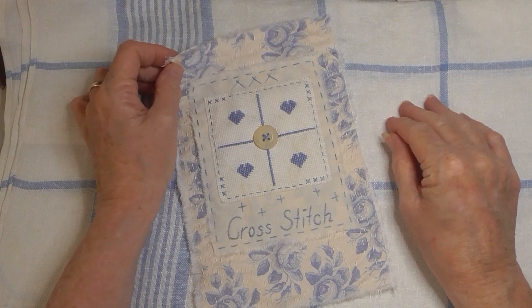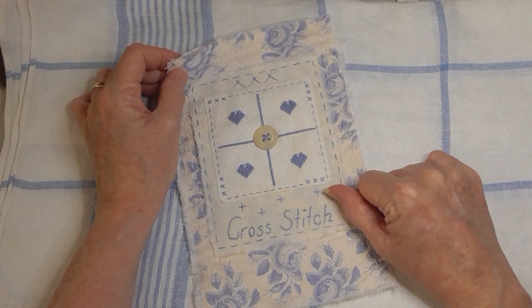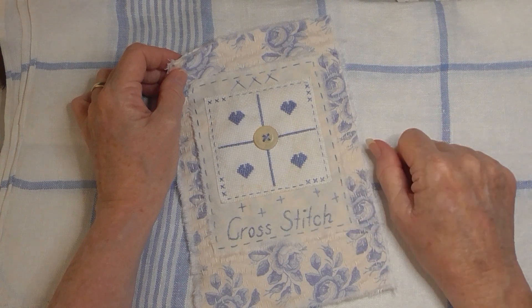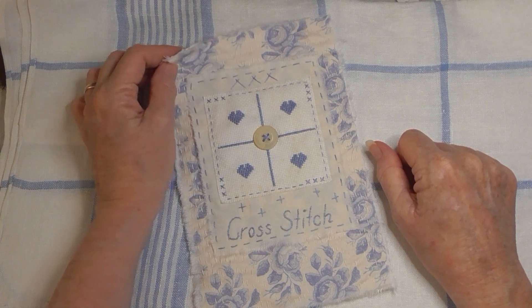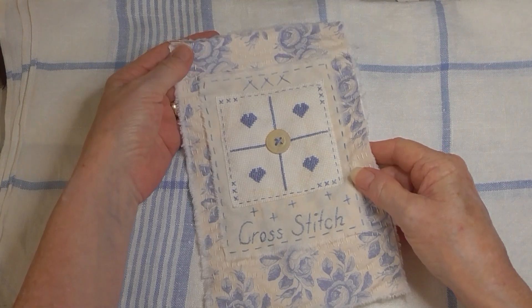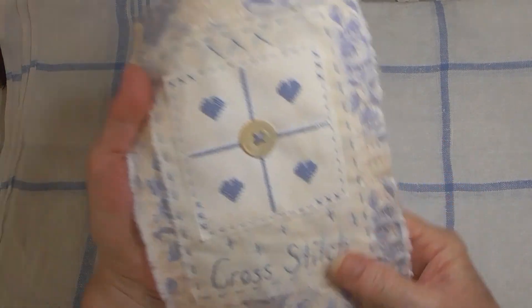I'm using my own fabrics and doing it all in blue and old white kind of colors. So this is my second page and this is cross stitch.